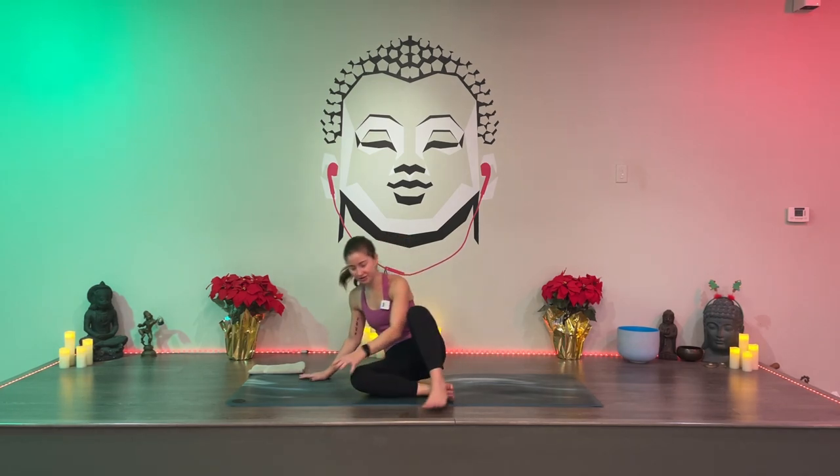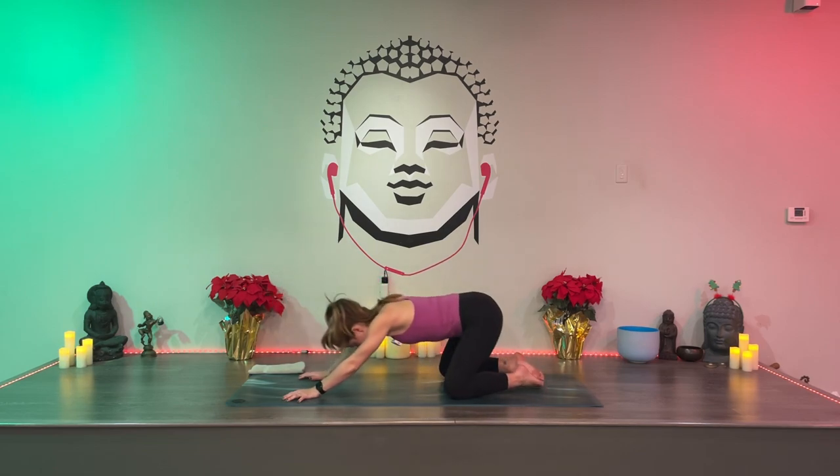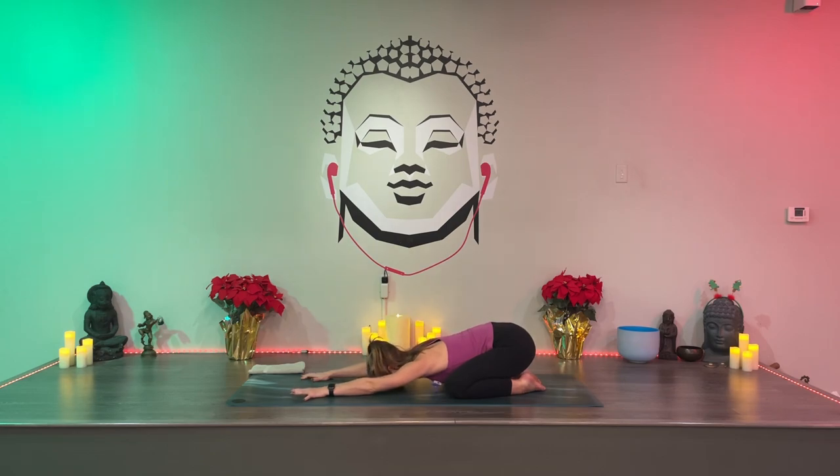Let's go ahead and get started with this class. We're going to grab child's pose to get started. Knees wide, forehead down. Melt your forearms to the mat and notice all the other points of contact — knees, shins, tops of the feet. Let them feel heavy and supported. Pull a deep breath in, feel your ribcage expand against your thighs, then open your mouth and sigh. Breathe in and out through your nose.